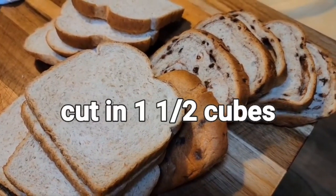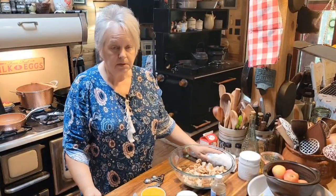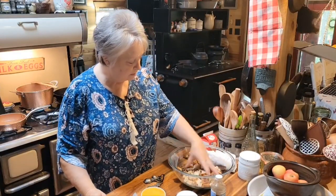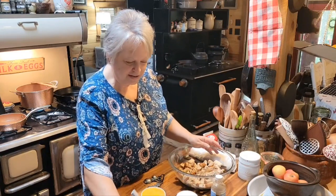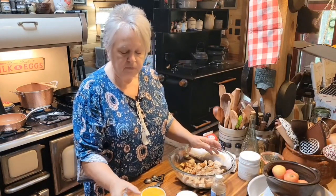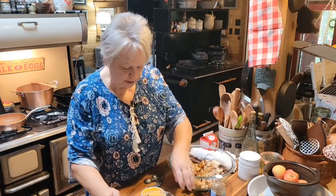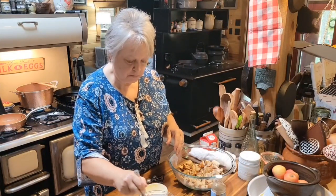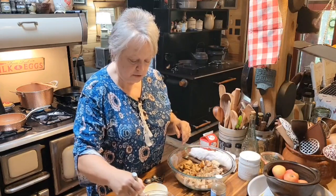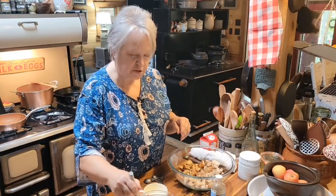I'm going to be using leftover wheat bread. I've got some cinnamon raisin bread left over. You can use leftover biscuits, donuts, cinnamon rolls — anything will work. This is so easy to put together. We've got three cups of our cubed up bread, and this is going to be an 8 by 8. I've got two and a half cups of milk and one cup of heavy cream. If you've got half and half, you can use that. I've got four eggs. We're just going to stir this up good — this is going to be kind of like your custard. Now this bread pudding, we're going to jump it up a notch — it's going to be a pecan pie bread pudding.